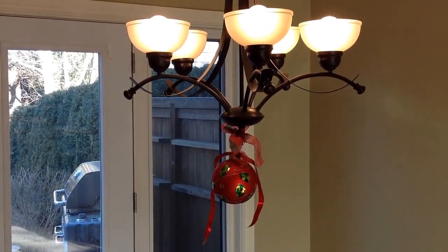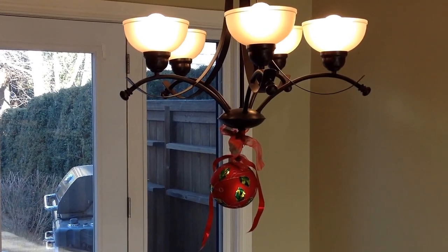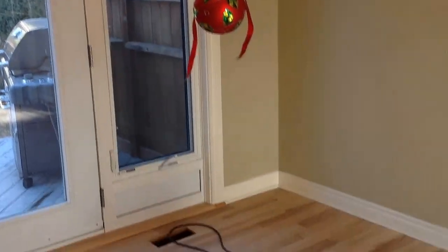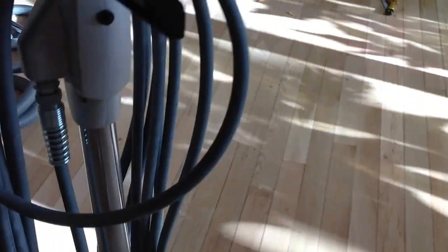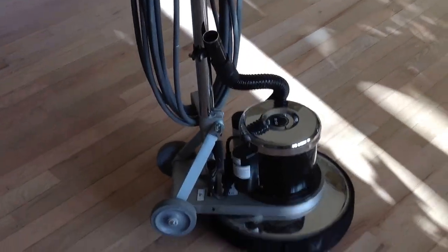Hi folks, this is part two of the previous video. This is a custom stain job — let me show you where we're at right now. You can see that all the major sanding is done. It took a lot of work to get this finish off. Even though it was over ten years old, it was quite durable.